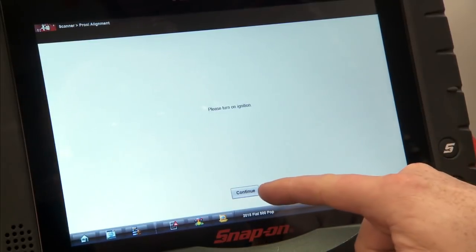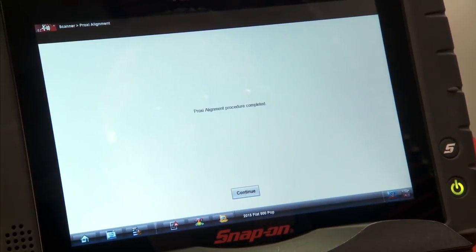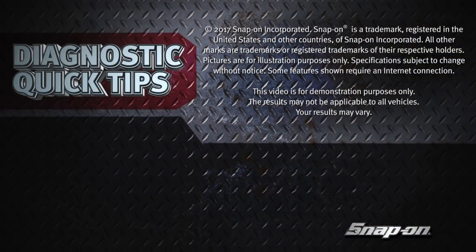Once the ignition's on, we'll hit continue, and it says the procedure is complete. So as you can see, a couple button presses and we're ready to set up a new module on a car.